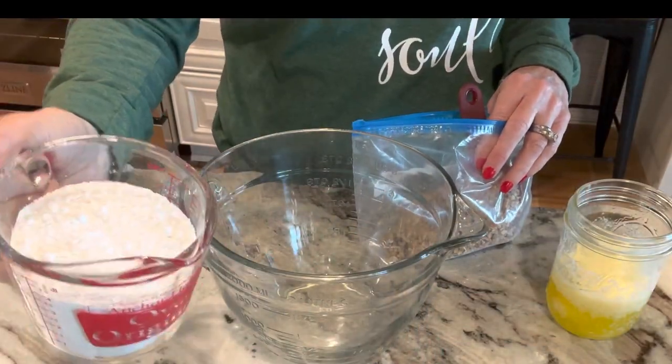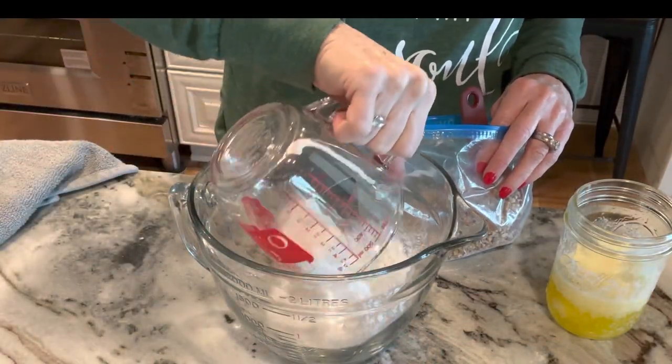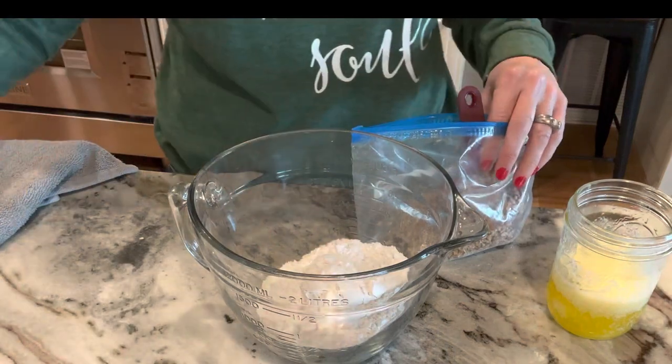We're going to use a 9 by 13 pan and spray it really good. Go ahead and lay out a block of cream cheese to get to room temperature while you're doing the crust. I've got my one and a half cups of all-purpose flour measured out.